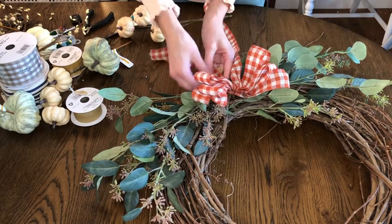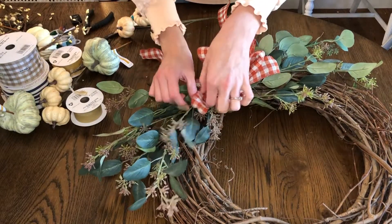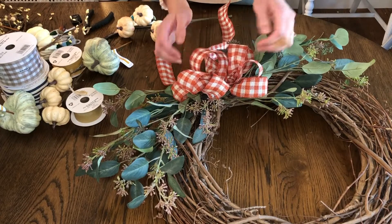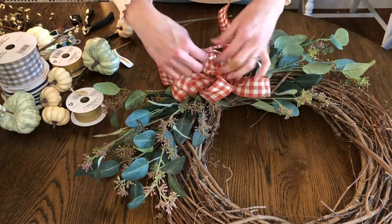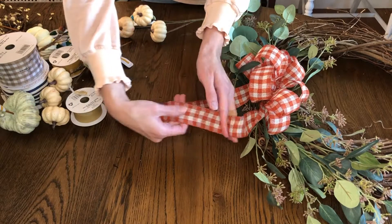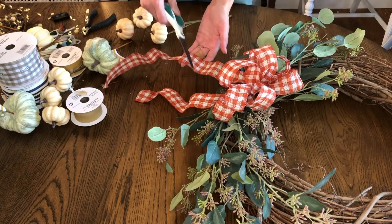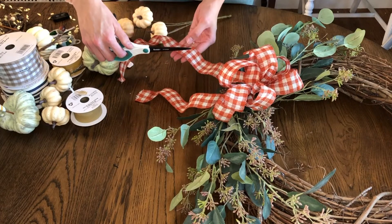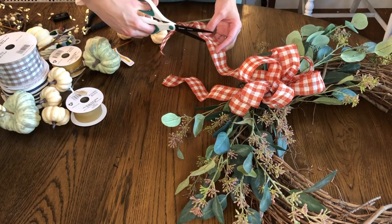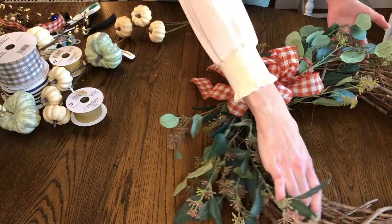Now I'm going to fluff these and just make them into puffy loops, turning them every which way. Some are bigger than others — that's fine. Then we're going to take our little tails here and just give them a little wave. For trimming these, you can either trim them at an angle so that they come to a point at one side, or the way I like to do it is to trim it into a V-shape. Just make sure you have it as long as you want, then clip it into a V. I like that.